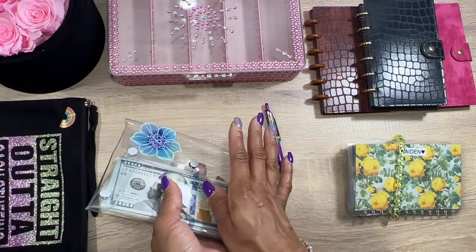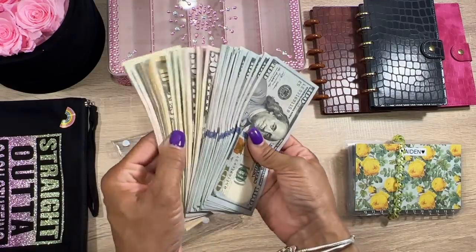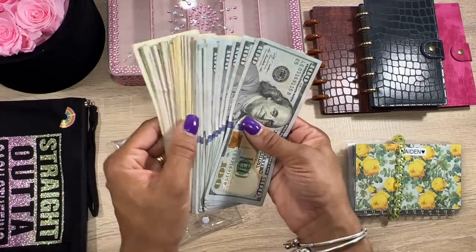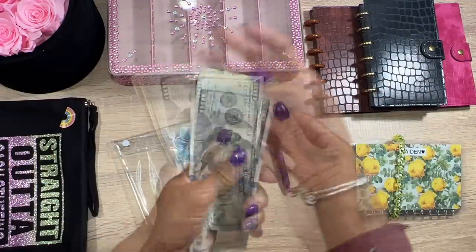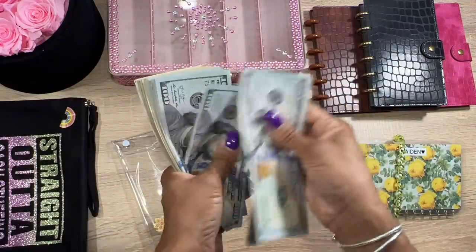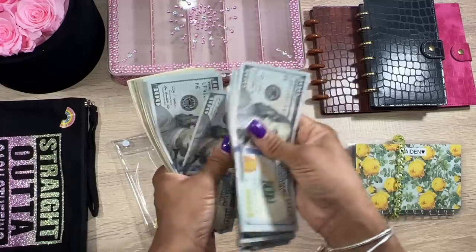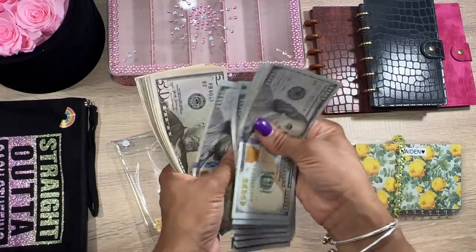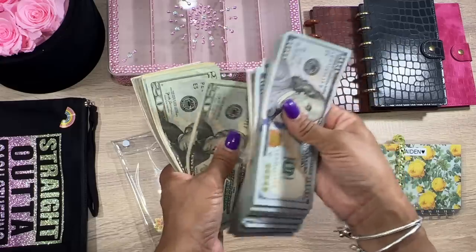Okay, do you guys remember how much I had in here? Let's just count. I did kind of make bigger bills out of it because it was a big stack. 100, 200, 300, 400, 500, 600, 700, 800, 900, 1000... 100, 200, 300, 400... 200, 300, 400, 500... 50, 60, 70, 80, 90...